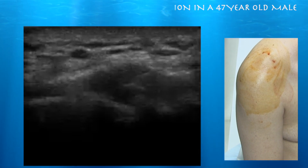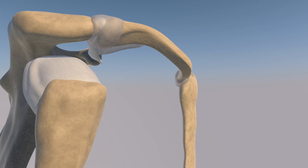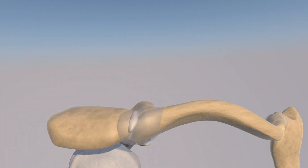We're going to go ahead today and do an acromioclavicular joint cortisone injection. We're going to run through an acromioclavicular joint injection. We have the rotator cuff and surrounding musculature removed, and we're making the capsule and the surrounding ligaments of the acromioclavicular articulation translucent, so we can see that disc between the clavicle and the acromion.